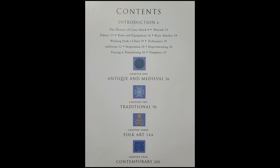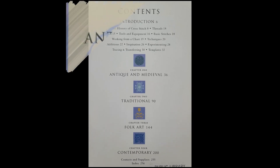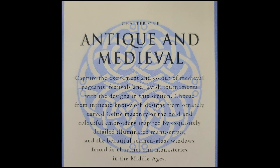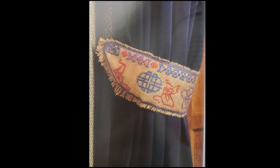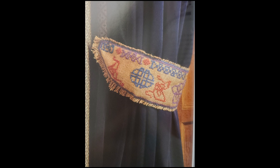Let's start with the first chapter, which is Antique and Medieval. It says 'capture the excitement and color of medieval pageants, festivals, and lavish tournaments with the designs in this section.' The first design is a medieval tieback — these chunky tiebacks are the ideal size to hold back a big heavy curtain for the front door. This one was stitched on natural hessian fabric with Anchor tapestry wool threads, and it tells you how to sew it all together.